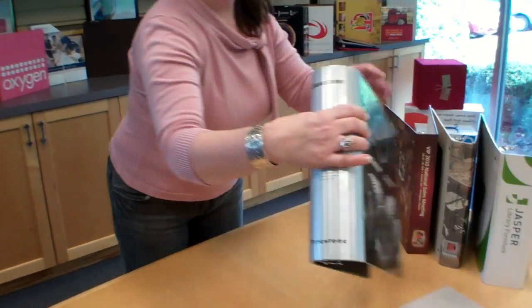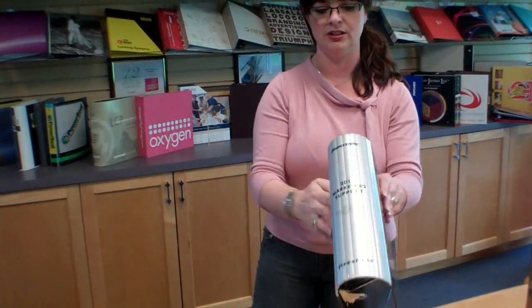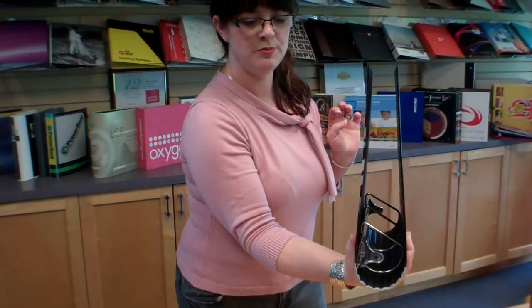The most popular is that round back euro hinge. Such a great feature, especially for a large capacity product, and such a great look.